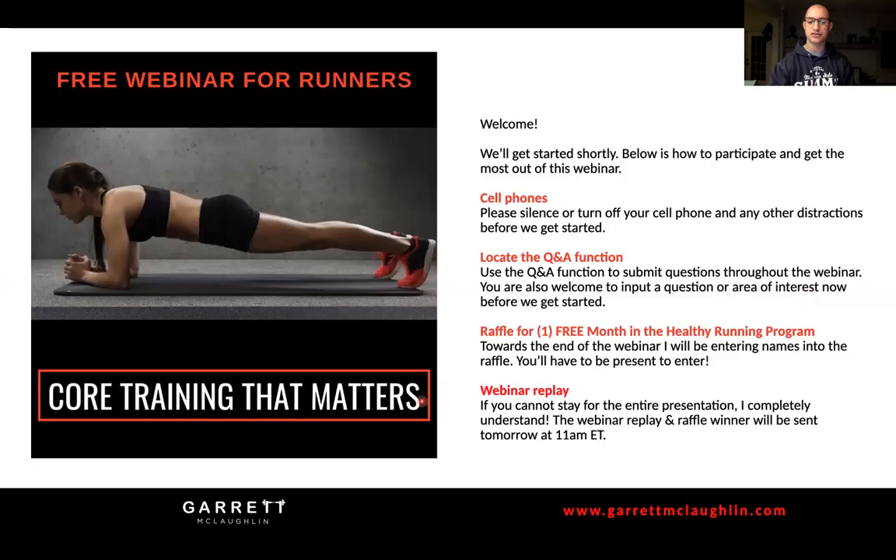Locate the Q&A button on your screen and click it - that's the way to comment, question, or provide feedback directly to me. If you have anything specific you want to get from the webinar today that you didn't add in the registration, feel free to drop a line right now. At the very end, like usual, we're raffling off one free month of the Healthy Running Program - make sure you are present to enter your name.